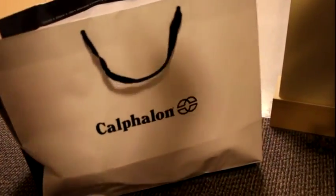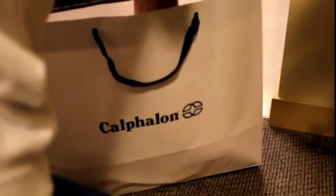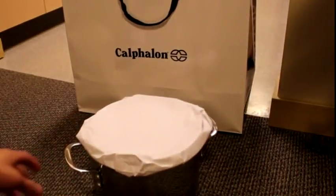This is an up-close look at the Calphalon Tri-Ply Stainless Steel 8-Quart Stock Pot with Cover. This retails for $150 on Amazon.com and it's on sale for $95 roughly.